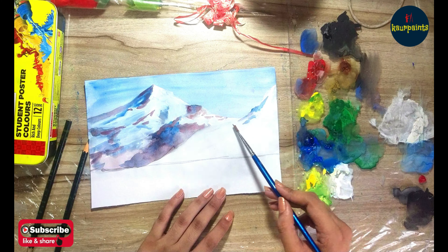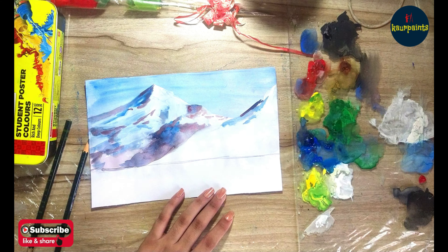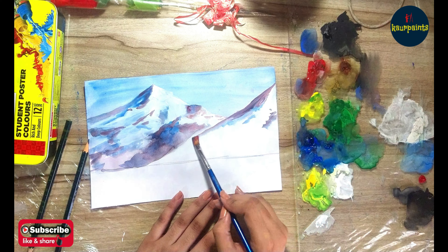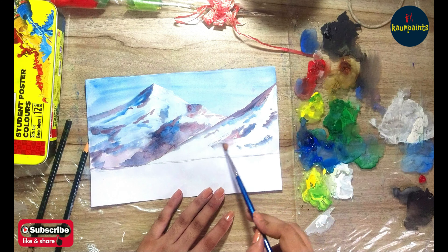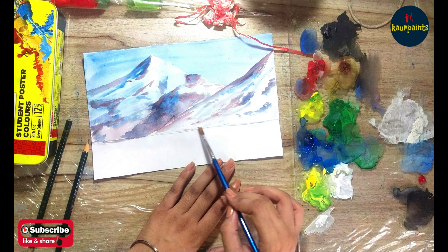My mountains are looking beautiful. I'm using white color and cobalt blue. You can also use Persian blue with a bit of white in it. I made the magenta color by mixing crimson and blue. If you already have a magenta shade in your palette, you are free to use that directly.